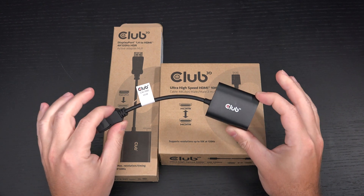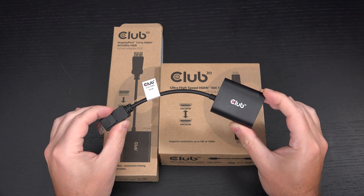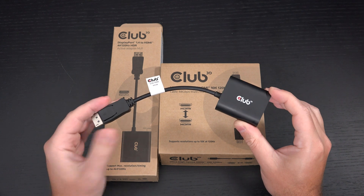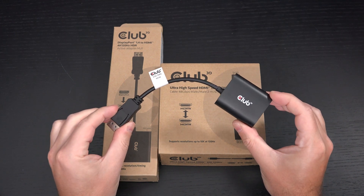Now, it isn't perfect. You do lose G-Sync — there is no variable refresh rate support with this. I've spoken to Club 3D and they may release an updated adapter at an unspecified date that does support that. Let's hope they do, because this thing works.